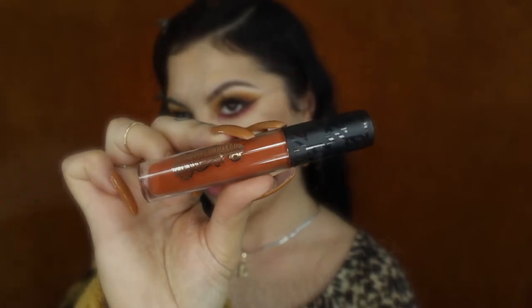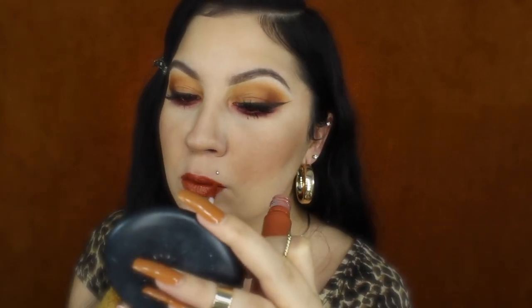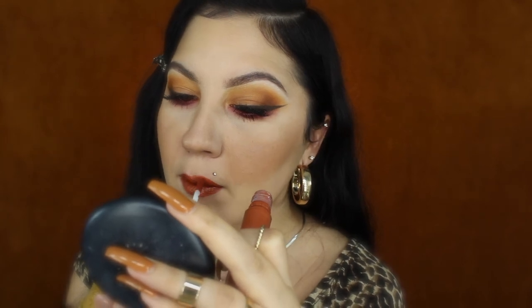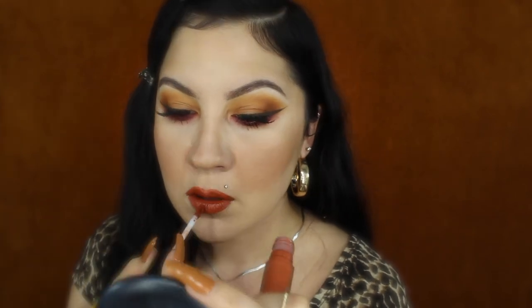For my lips I'll be using the new Suavecita Brick House Collection Lip Grip in the shade Foxy. This is a beautiful orange-rusty shade that is perfect for fall. I'm just going to apply it without a lip liner because this applicator makes it easy to achieve a nice precise application.